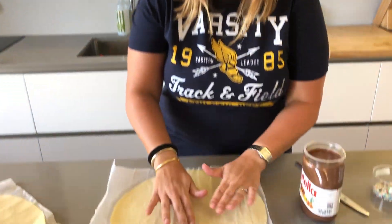This recipe is super simple but it has a major effect when you put it on the table, and obviously it's delicious because it's Nutella!